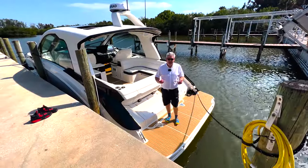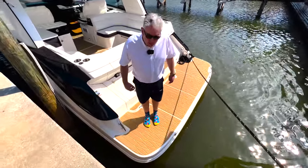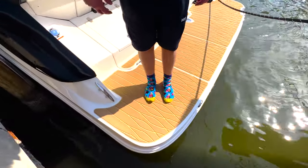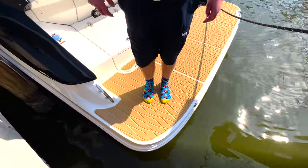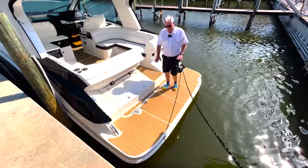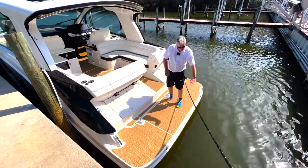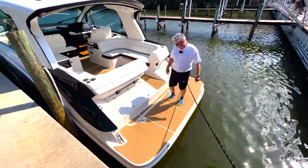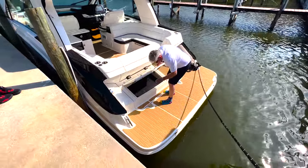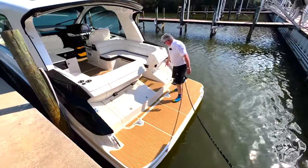Here is the platform. This is not a high-low platform but you can have an optional step that comes out from underneath and gives you two steps into the water. You've got storage here, and your shore power etc. is here too.